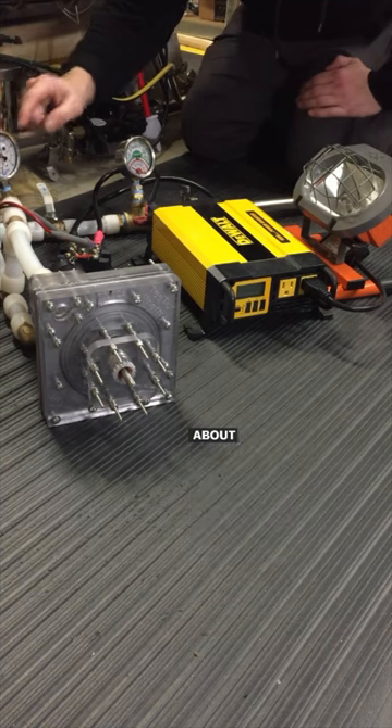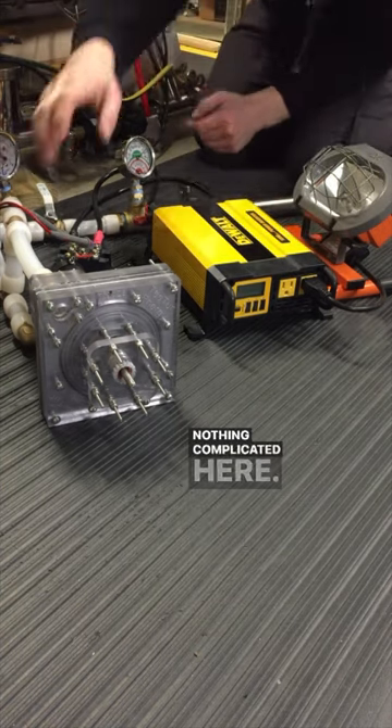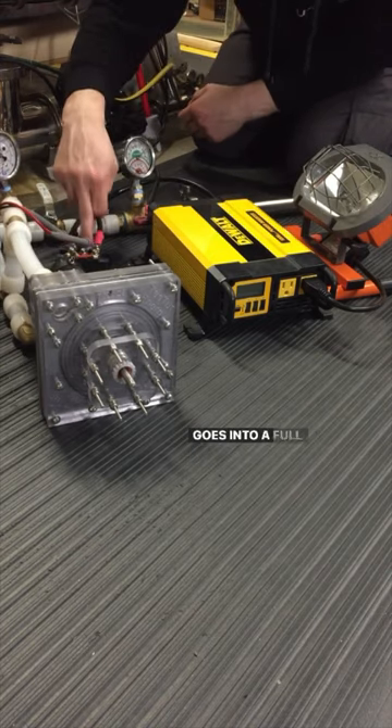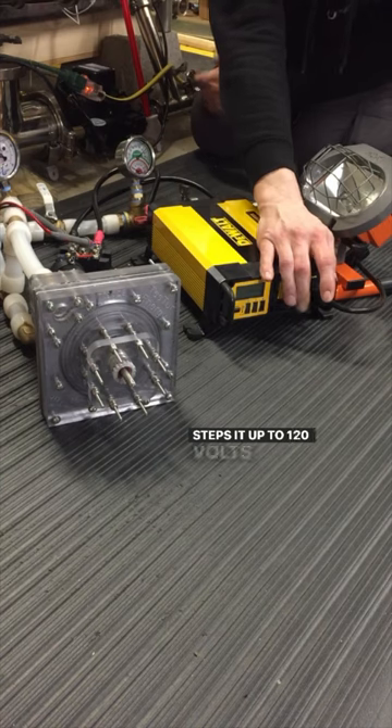Though the nozzle will probably only go from about 10 to 15 PSI. I've got a 1000 watt power inverter. Nothing complicated here. Just three phase alternator coming out, goes into a full bridge rectifier. Full bridge rectifier goes out to DC, 12 volts into the inverter. Steps it up to 120 volts, 60 hertz AC.